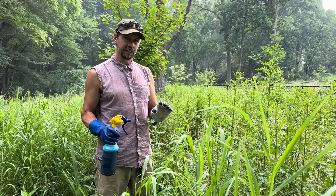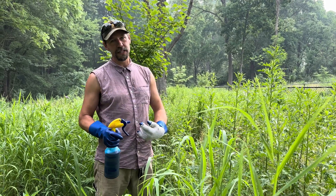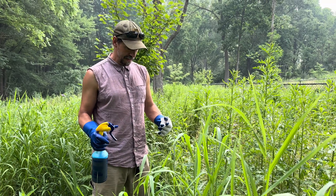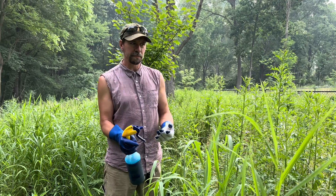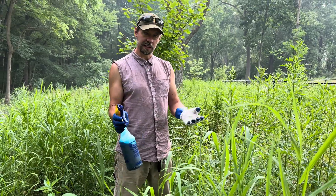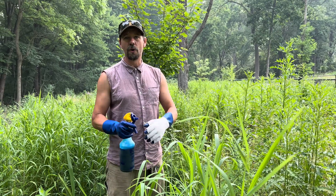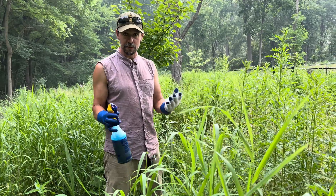A couple of other things: you'll want to wear personal protective equipment. You can have an apron to keep herbicide off your body, and long sleeves are a good idea. You might also want to wear a mask. I'm only showing this for teaching purposes right now, so I'm being a bit of a bad teacher, but we're not doing a full treatment — just this example so you can see how it's done.